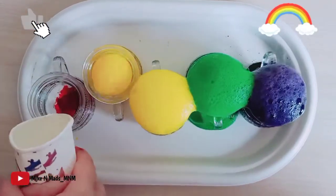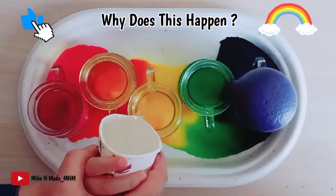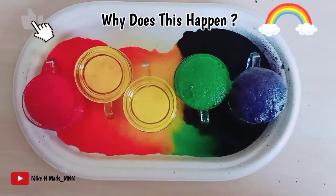When baking soda reacts with vinegar, it breaks into multiple components, and carbon dioxide is one of those components — because of which the fizz appears.